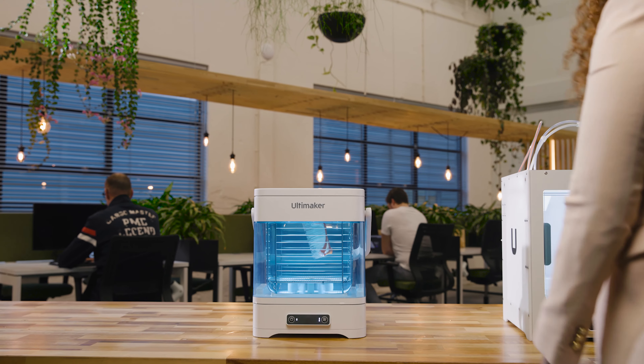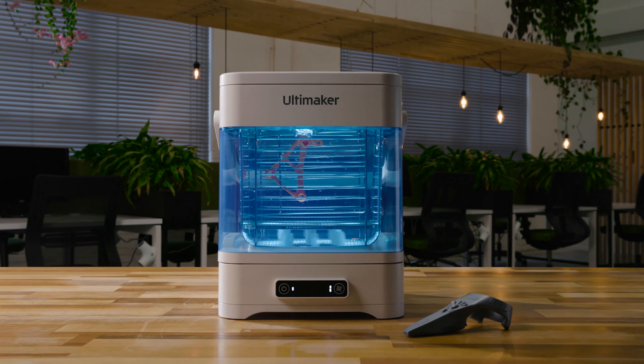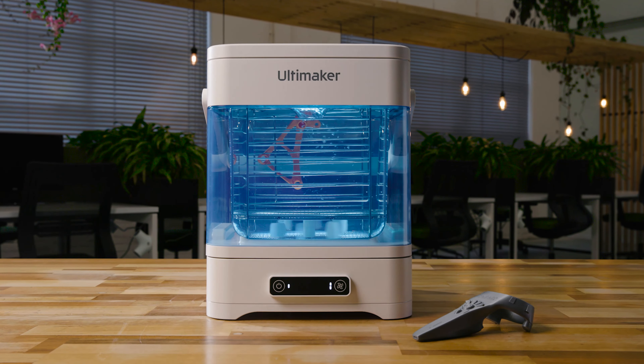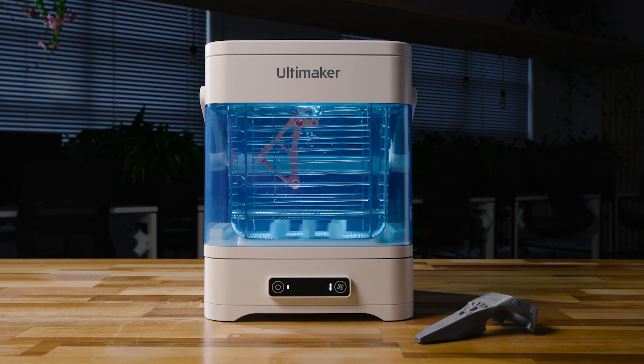So you can focus on what matters: designing, iterating, and innovating. The Ultimaker PVA Removal Station — further transforming Ultimaker's end-to-end 3D printing solution and enabling easier, faster, in-hand iterations.